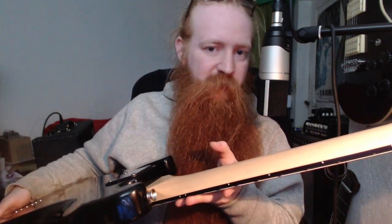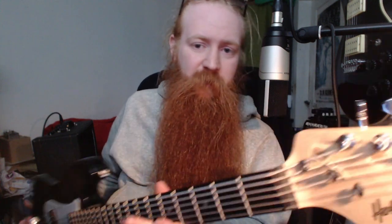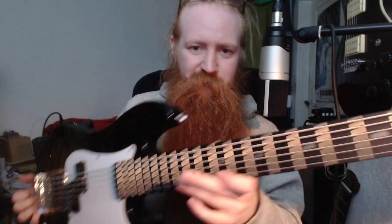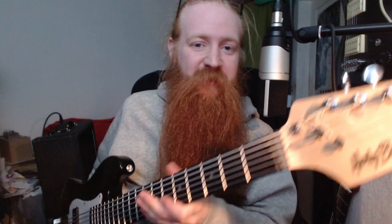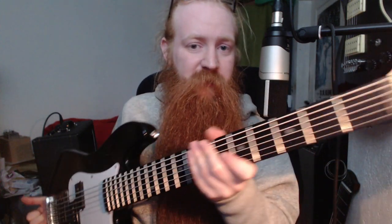This is the cheapest baritone or Bass VI guitar I've ever played with this feature set, including locking tuners. In total I paid about 150 bucks. That's my latest experiment. Tell me what you think. Have you done similar things to your guitars? Would you consider something like this? See you in the comments. Goodbye.